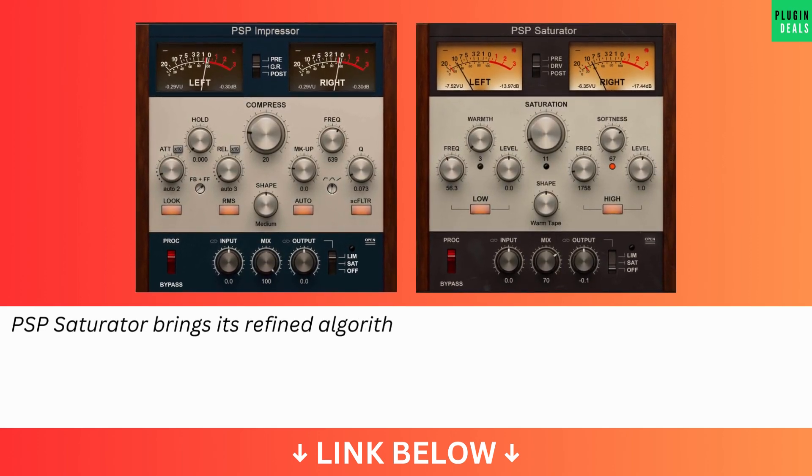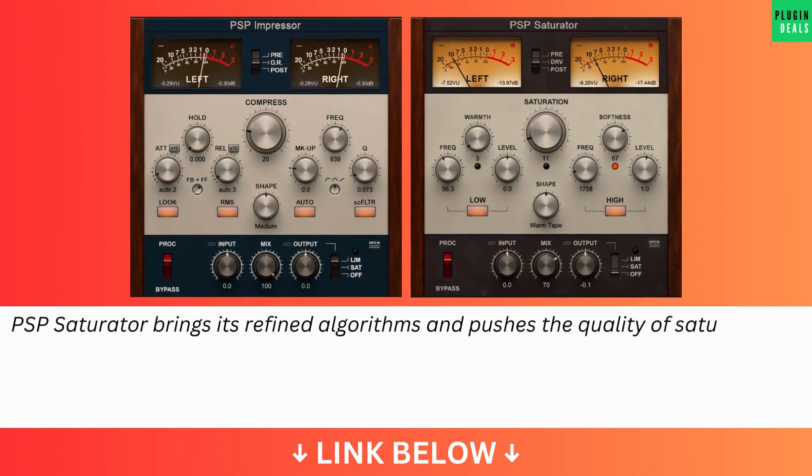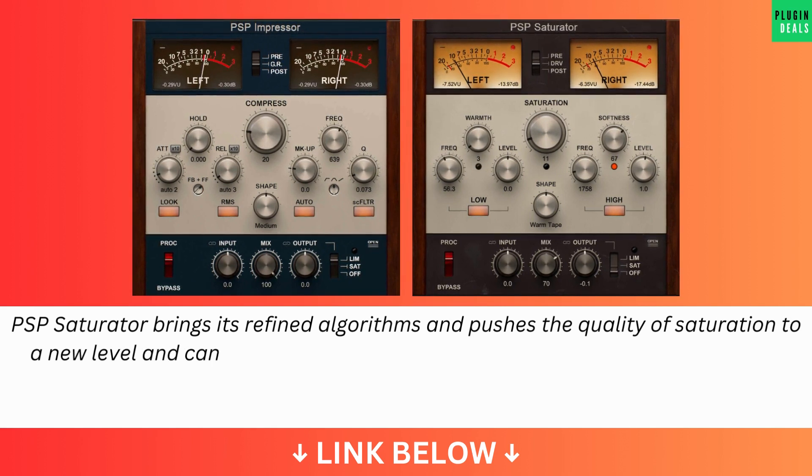PSP Saturator brings its refined algorithms and pushes the quality of saturation to a new level and can virtually heat up your production.